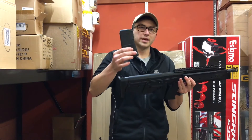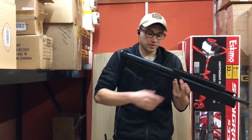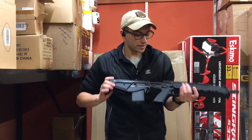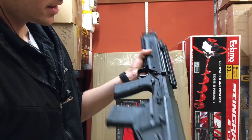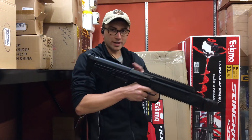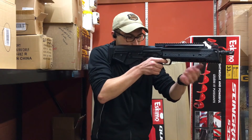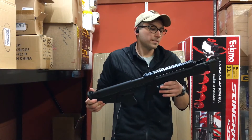It comes with one Magpul P-Mag — this is a 20-round magazine. It will work with 30-rounders, it'll just stick down a little bit farther, no big deal. It also has ambi safety on both sides. The trigger pull is actually not too bad. You will hear a little bit of a twang in the back of the action because it is a bullpup design — that's just inherent of a bullpup.